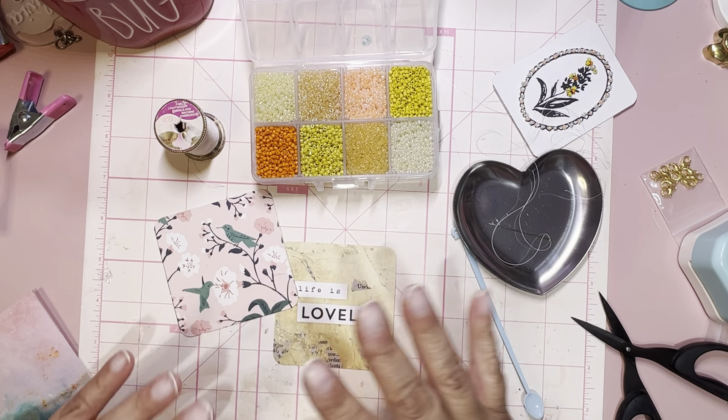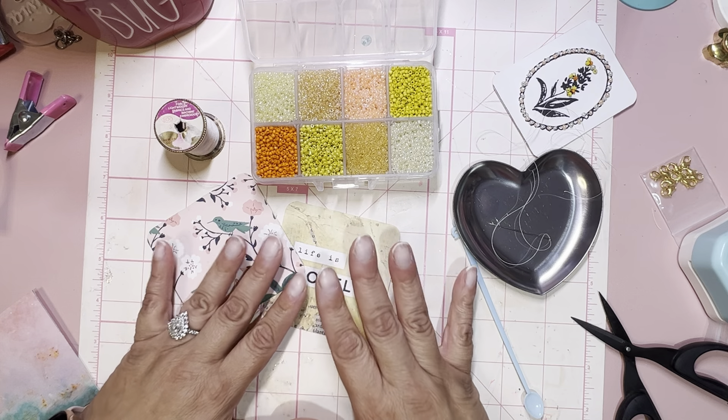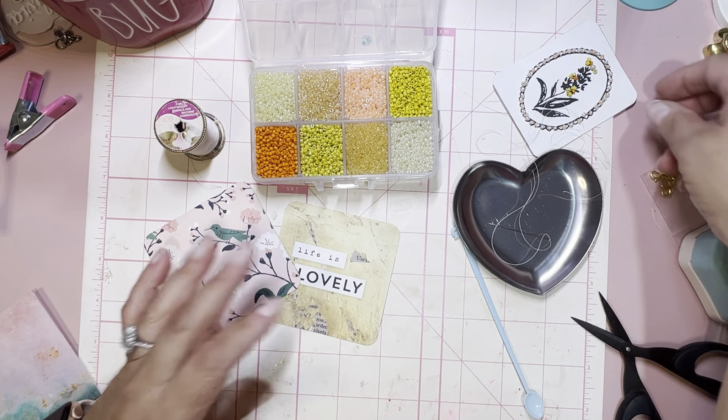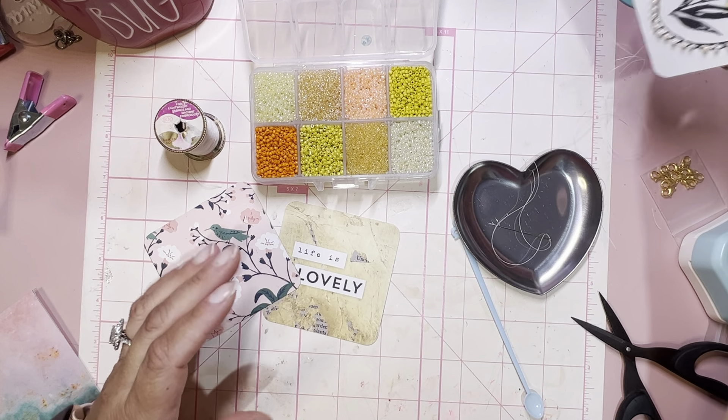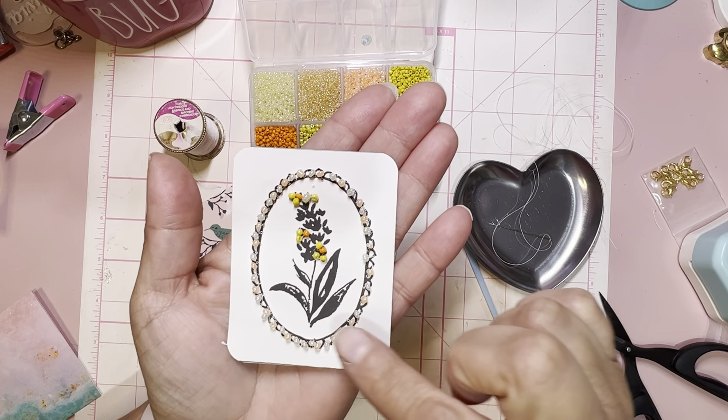I wanted to incorporate the beads with my Maggie Holmes and I just wanted to do a little bit more than dangles. I was like, okay what can I do? And then what I came up with was this — I went ahead and used the beads and sewed them by hand.